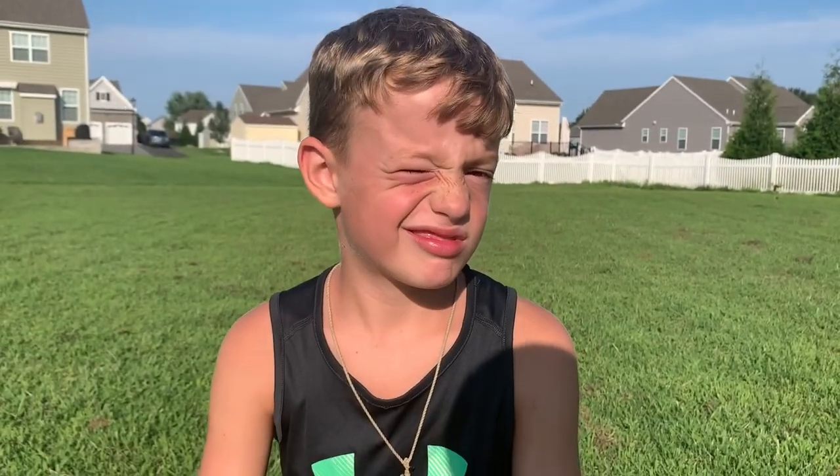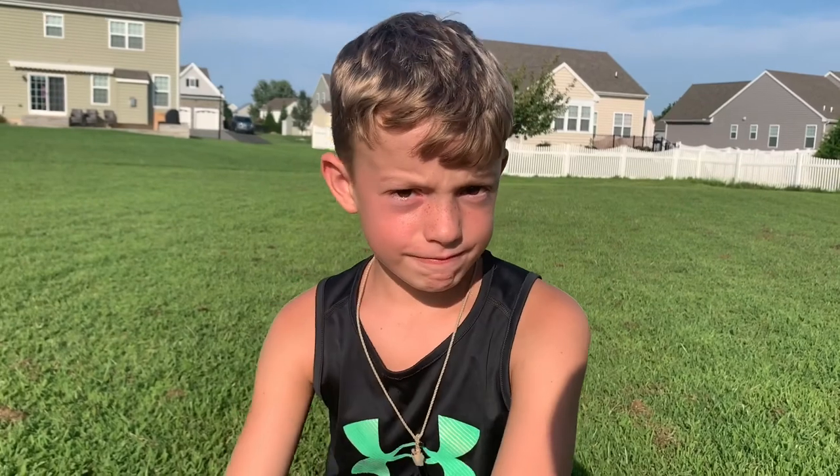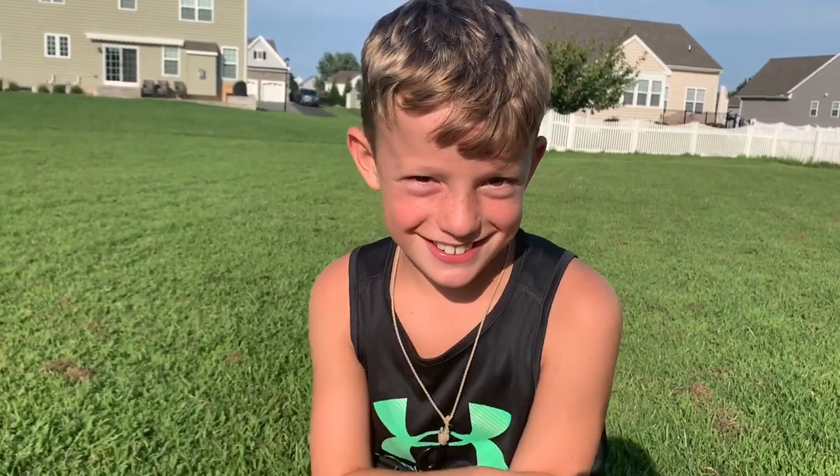All right, I am here with Kellen, our resident speedster, and he is going to go over some running drills for you guys. So Kellen, are you excited to do your running drills? Yeah! All right, let's get to it.